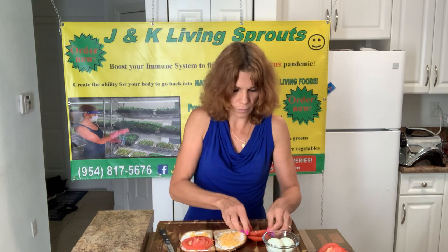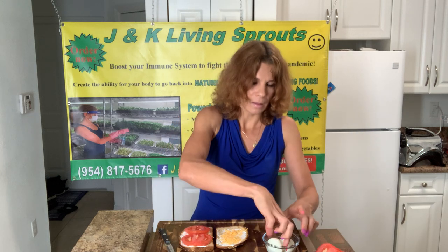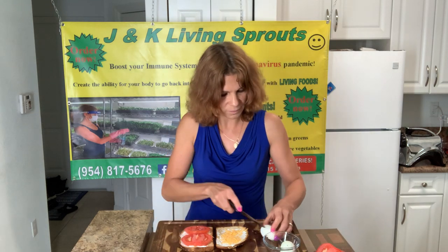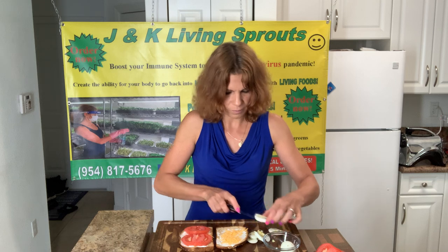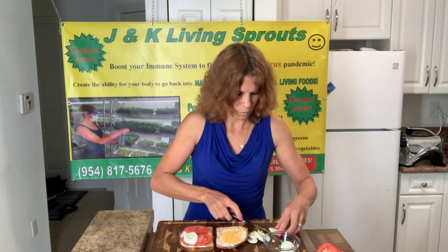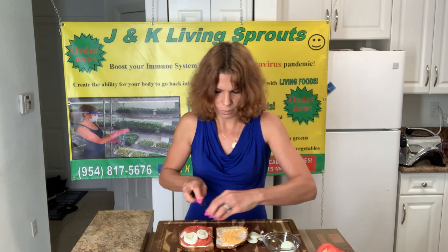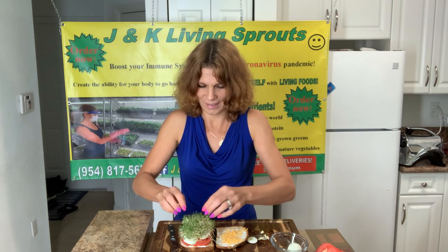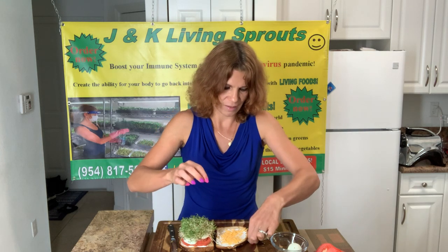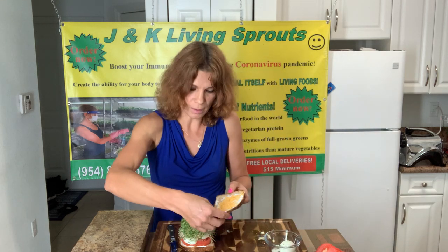It's a tiny one — two slices. Then egg. And of course alfalfa sprouts — today I will put alfalfa sprouts. Another piece of bread on top.